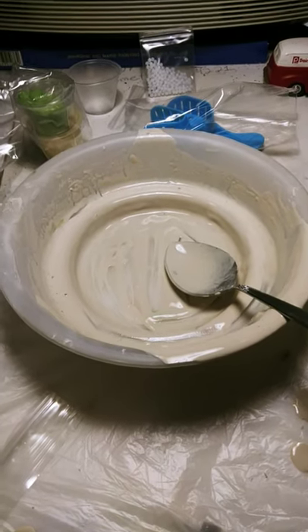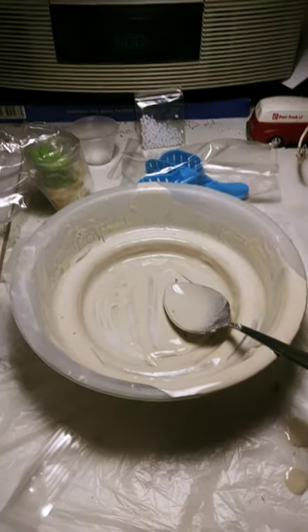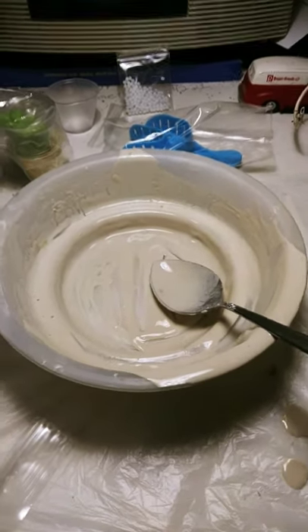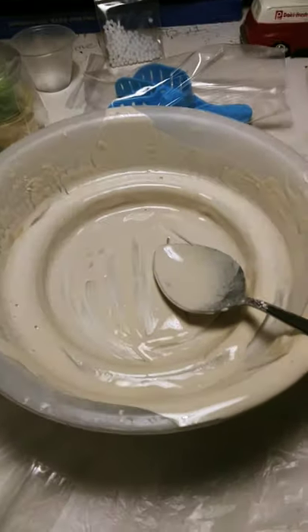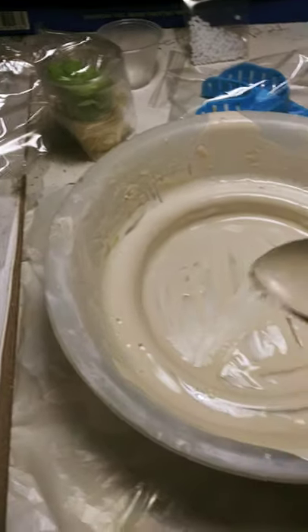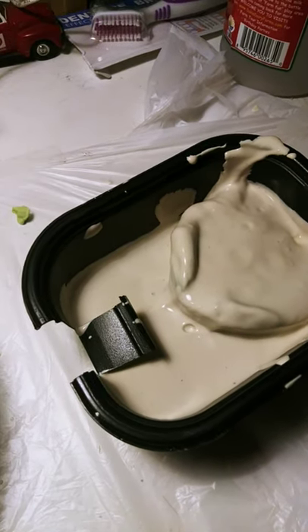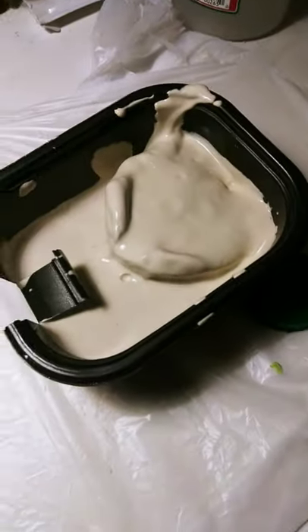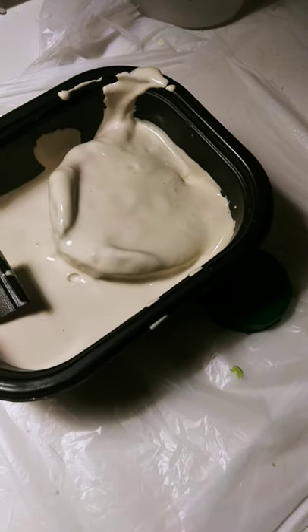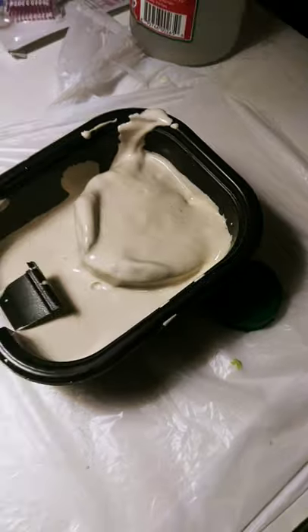I mixed it like consistency — I can't talk with no teeth — consistency, like pancake mix. You know how you make it just basically runny? And then I poured it in. The mold's probably a bit overkill. That's probably all wrong. I'll probably have to do another layer, because it does look pretty thin.